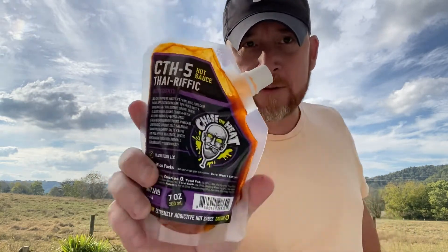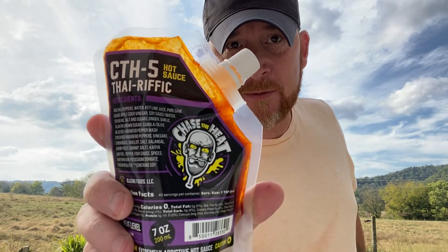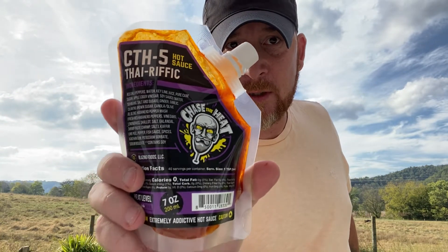Hey everybody, welcome to Peppers in Kentucky Living. I'm Jeremy. Got a sauce here that I am very happy to review. It is from my friend Johnny Scoville, David Foy of Blazing Foods. It is their CTH5 Thai-rific Hot Sauce.